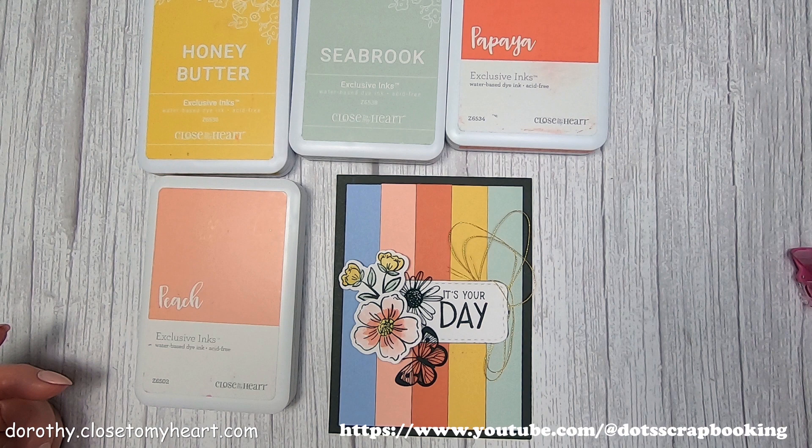Hi, this is Dorothy with Thoughts Scrapbooking, and this is the card I'm going to show you today. It's two challenges: the Atlantic Card Sketch Challenge and the Color Dare Color Challenge. Pretty easy card for sure, so here we go.